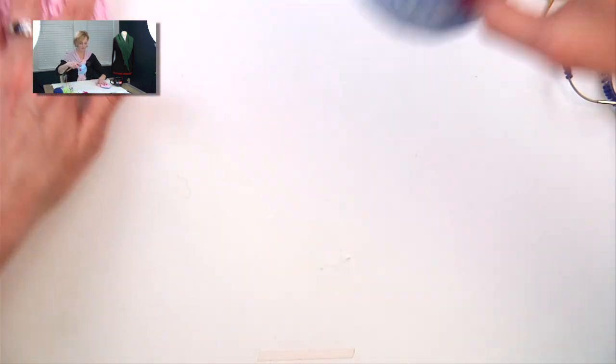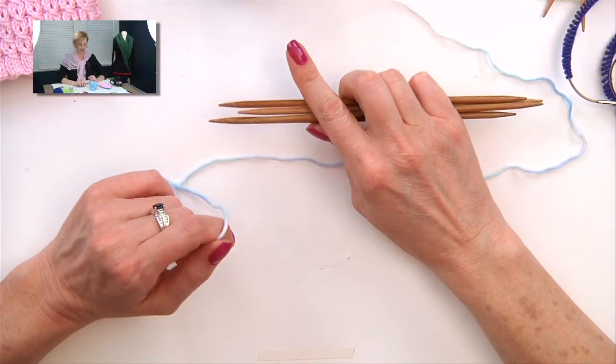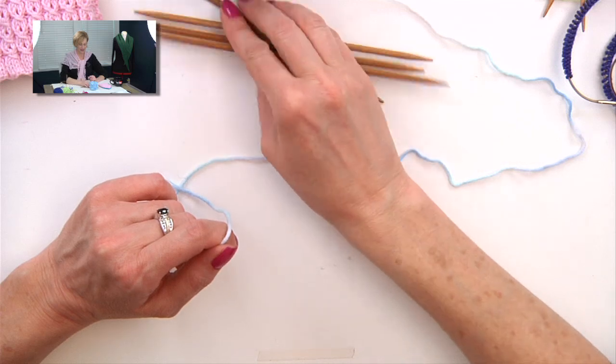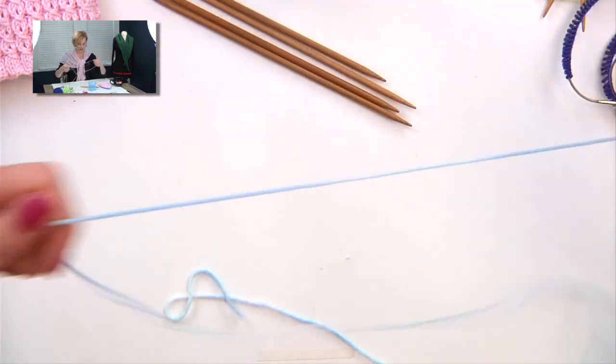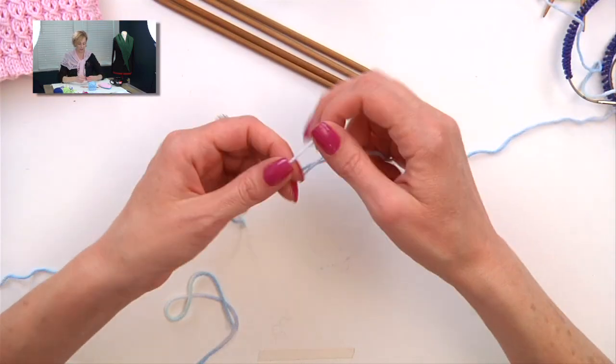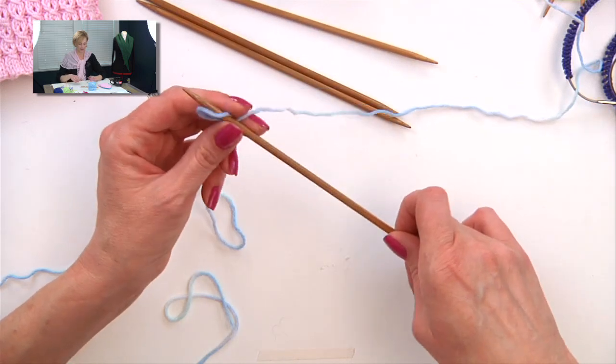First let's talk about the cast on. In the pattern, Maureen recommends we use what's called a cable cast on — I'll show you quickly how to do that. Although I prefer the German twisted cast on, which I'm going to demonstrate in just a moment. Both are nice, stretchy cast ons.